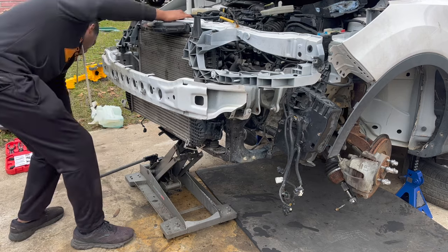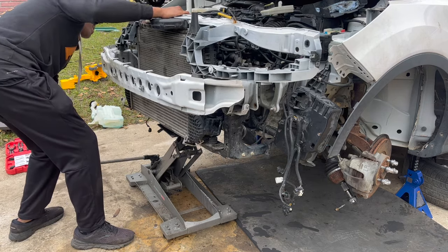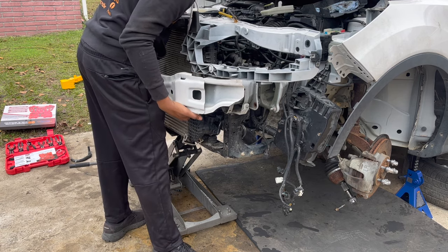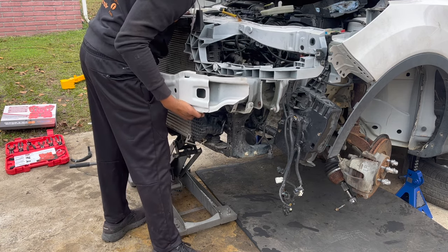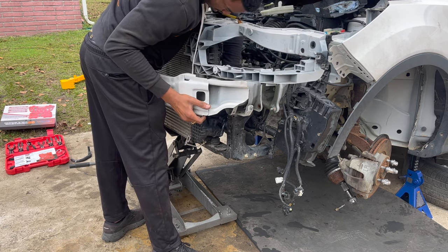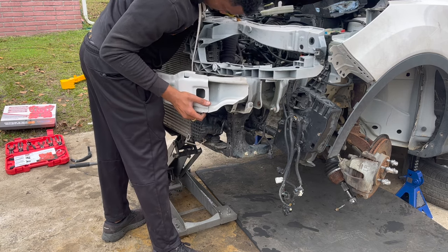I really don't have much help today, so I'm using the transmission jack to assist me with this, because it's kind of heavy.